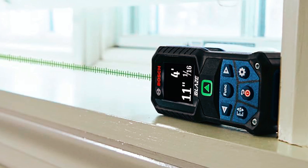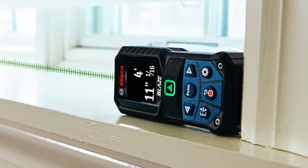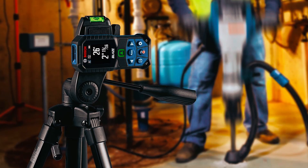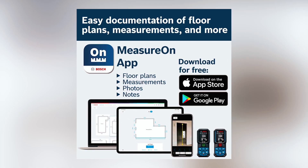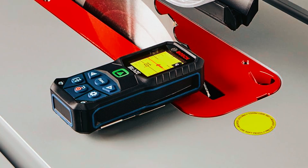The IP65-rated durability means it can handle dust, water, and job site conditions without a problem. The live measuring function adjusts in real-time, so you can move and get instant updates. Bosch also packed in Bluetooth connectivity, letting you sync with the Measure-On app to store measurements, create floor plans, and add notes. It even includes an add-subtract function for quick calculations.